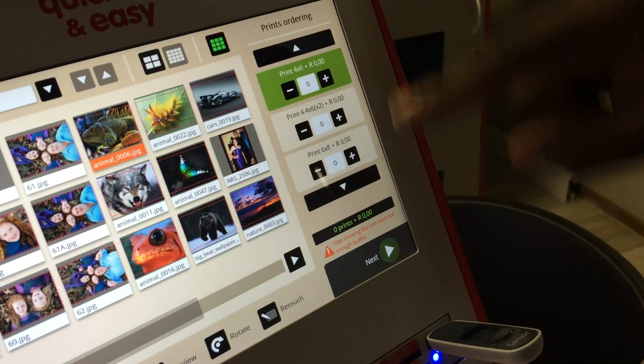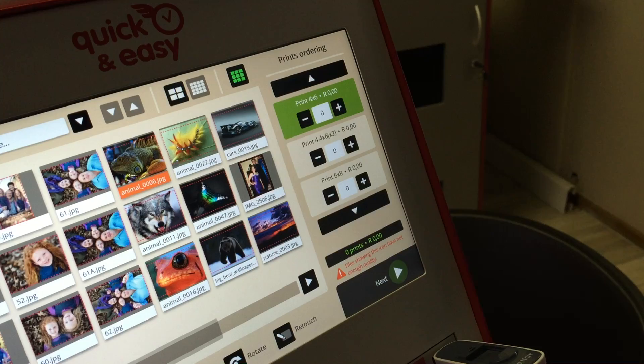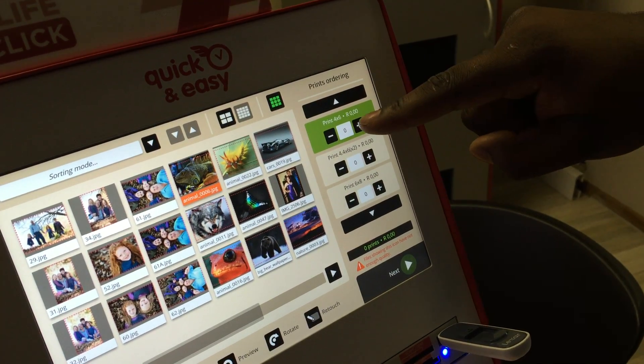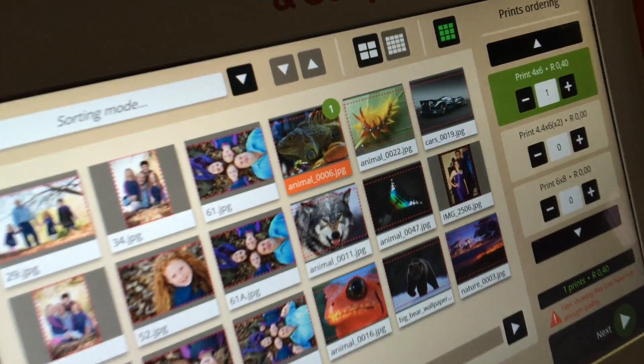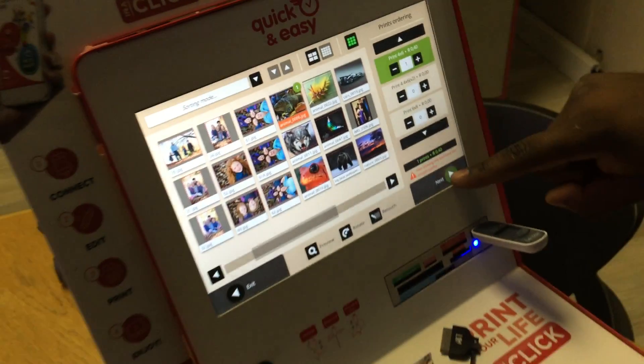On the right there is a size grid — this is where you choose your sizes. I'm going to choose one 4x6. I'll just add one 4x6 and then it will appear on your photo. Then press next.